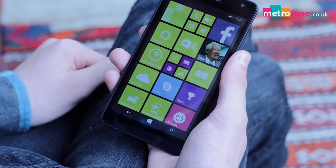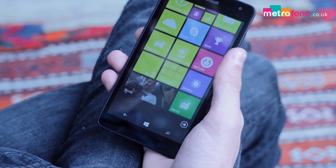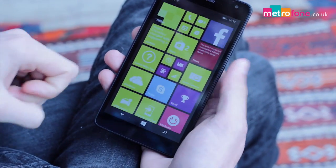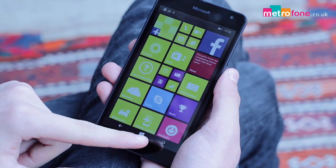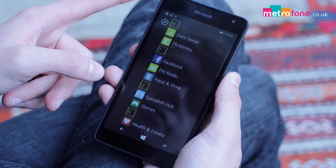Fortunately, the coloured backs are easily replaceable if dropped or boredom sets in. And yes, you will leave your prints all over it, but a quick rub on your jeans and you're on your way again. This applies to the screen as well, being Gorilla Glass 3, you'll be using and wiping it clean all day long.